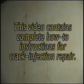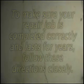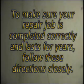This video contains complete how-to instructions for crack injection repair. To make sure your repair job is completed correctly and lasts for years, follow these directions closely.